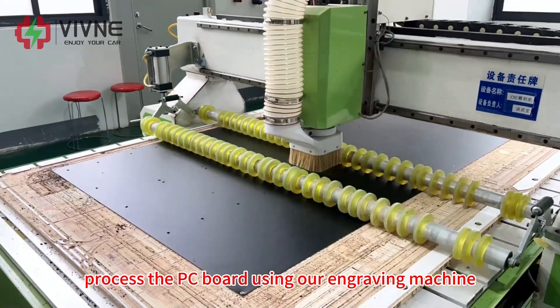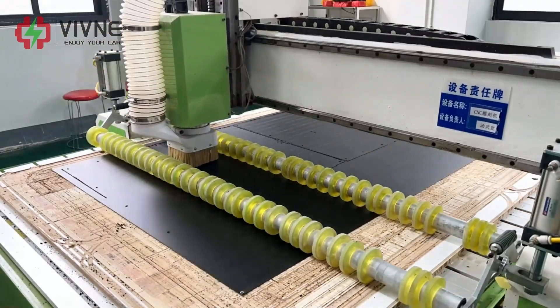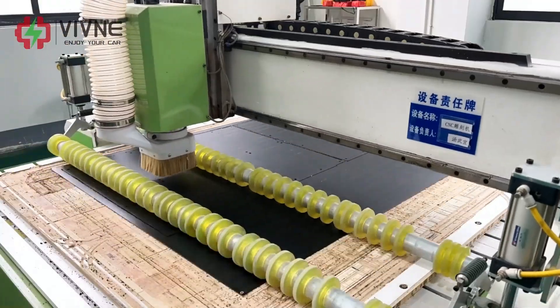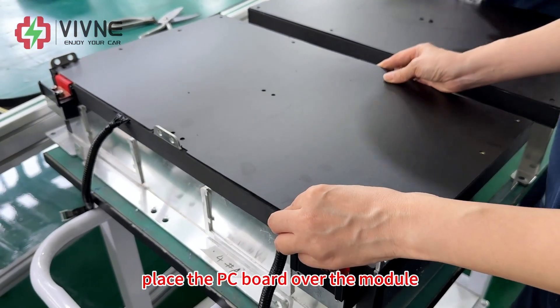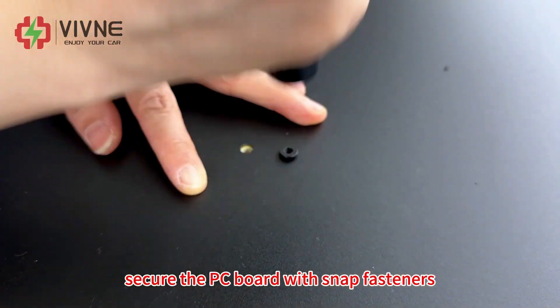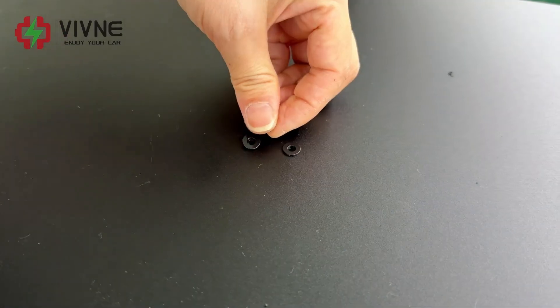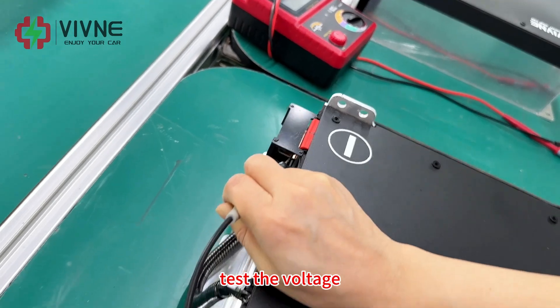Process the PC board using our engraving machine. Place the PC board over the module and secure it with snap fasteners. Test the voltage.